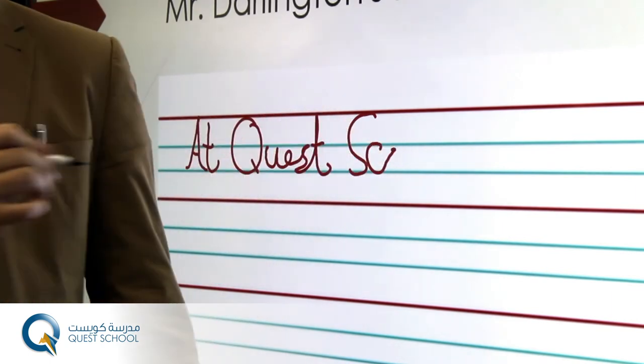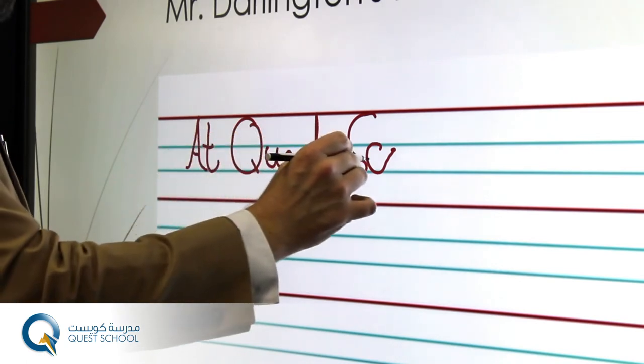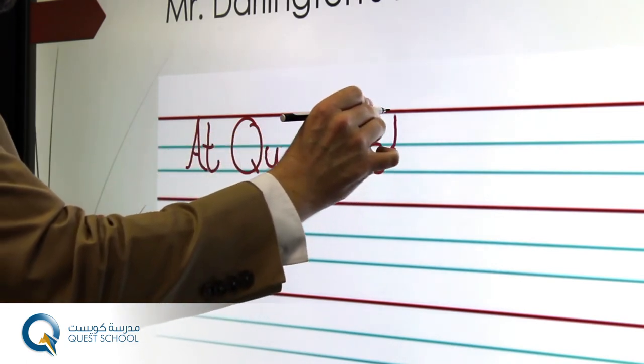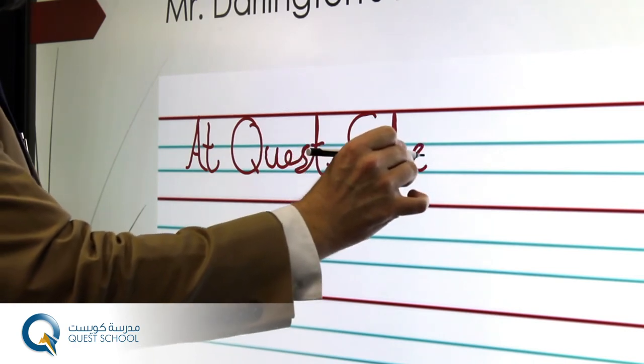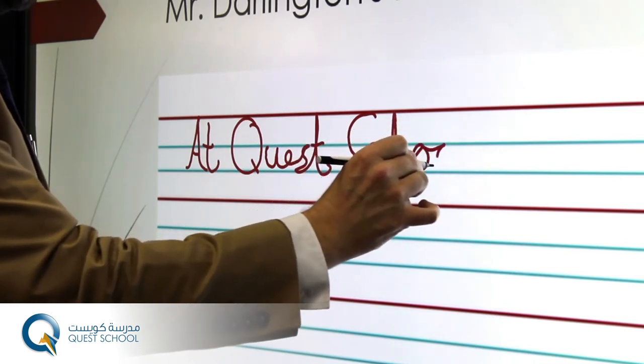Handwriting on the C, all the way up, down, around, double O, join the O's.